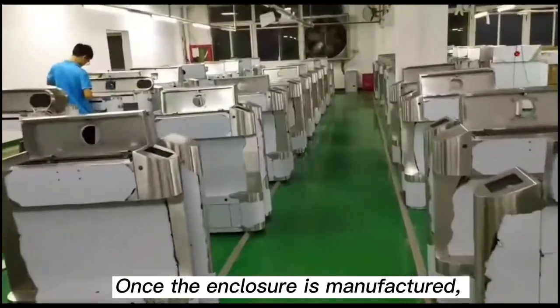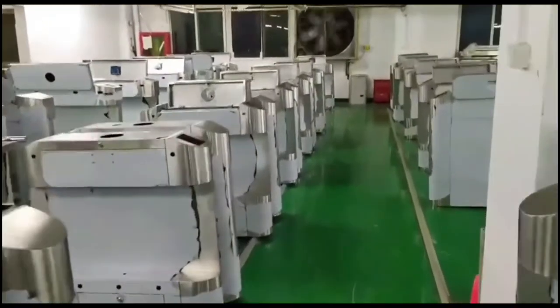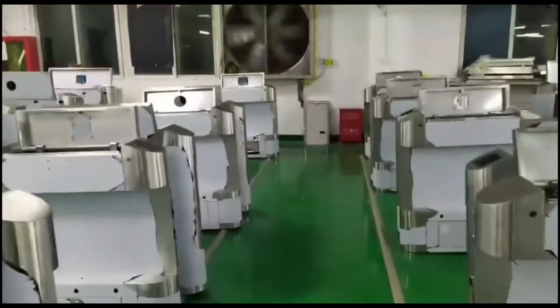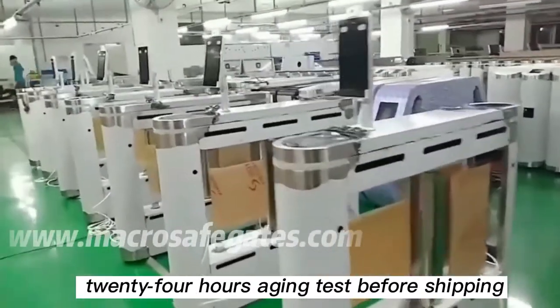Once the enclosure is manufactured, workers will begin the assembly and wiring of internal components. Finally, all equipment needs to undergo a 24-hour aging test before shipping.